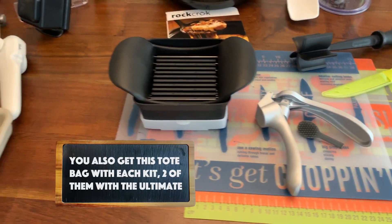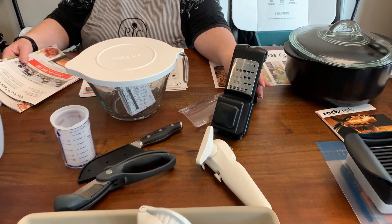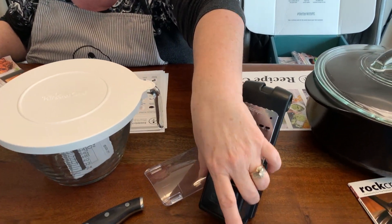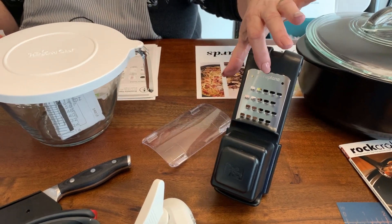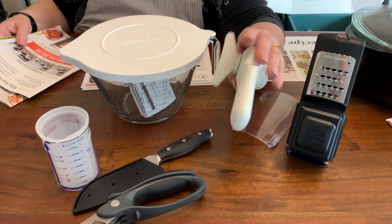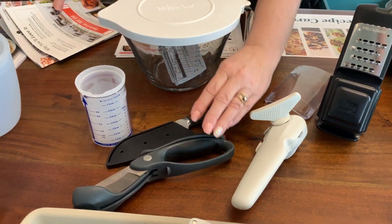Moving up to the deluxe kit — everything in the deluxe kit is everything in the starter kit combined with additional products. You get a microplane adjustable coarse grater with a cover, which is very sharp. It adjusts and can lay over a bowl. You also get a smooth-edge can opener — one of my favorites, been using it for a long time, great new color and design.